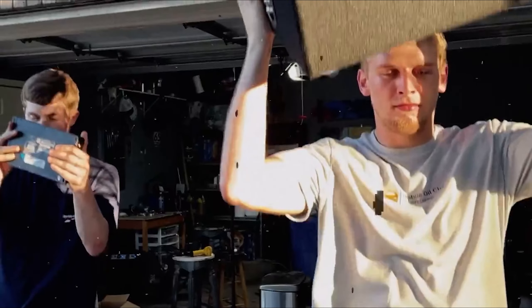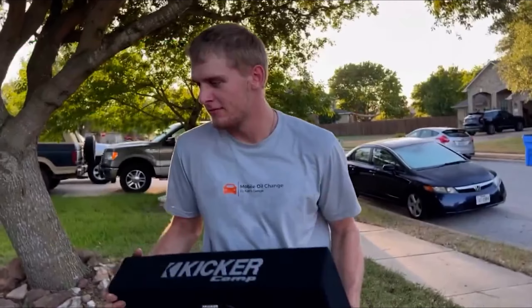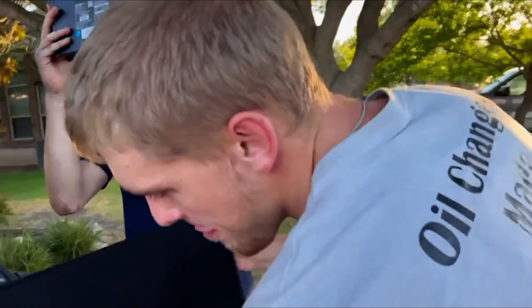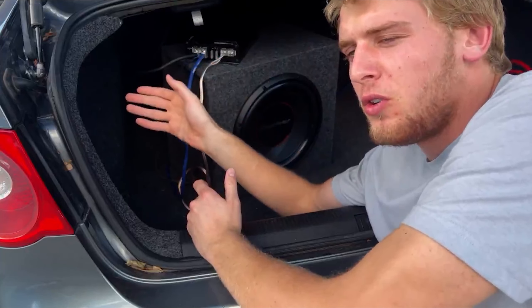Let's plug it in and try it out. That's volume 20 — that was what we were at last time. The bass is definitely different. Slight technical difficulties though — the amp's not turning on. Remember when I told you about the multimeter? Now's the time to use it.